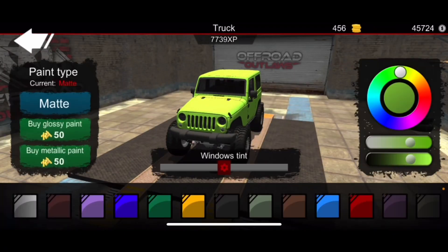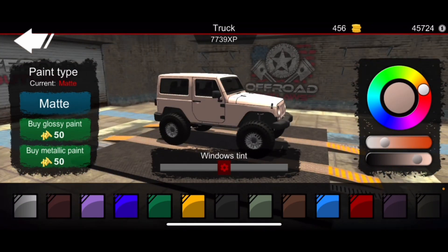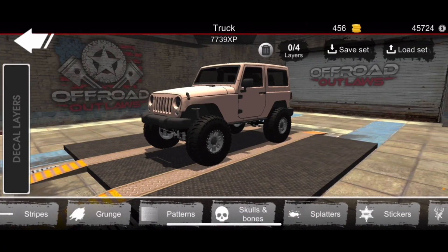Yo, what's up guys, I'm back again with yet another Off-Road Outlaws video. In today's video I'm going to be showing you guys how to make the Jurassic Park jeep in Off-Road Outlaws.